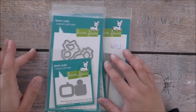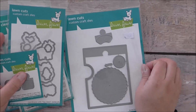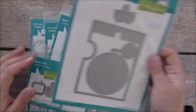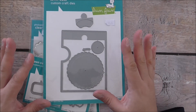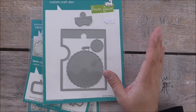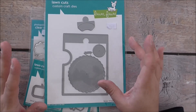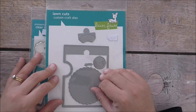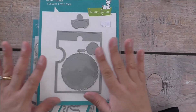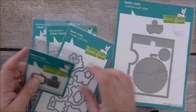I had been eyeing Lawn Fawn products for quite a while, and in particular I really love the Reveal Wheel. I think it's a lovely, innovative set, and in all of the stores online they are completely sold out. I happened to see it in store so I could not help myself and I grabbed one. I really love this Lawn Fawn Reveal Wheel and I'm going to be showing you a card made with it.